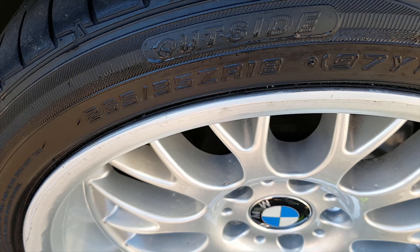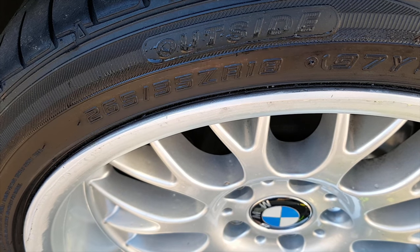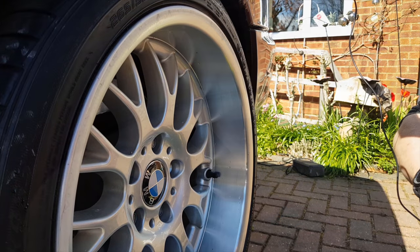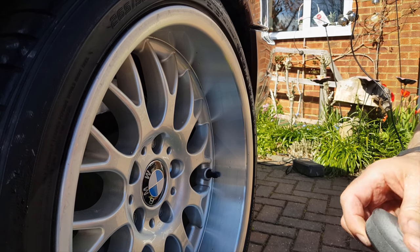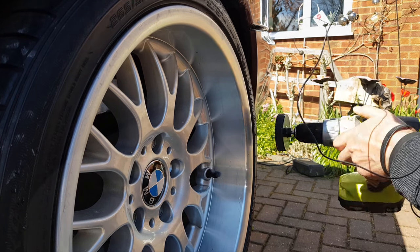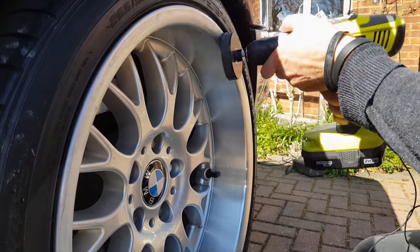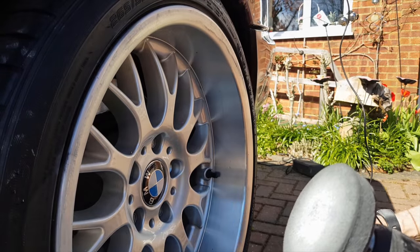Right, next thing to do - we'll go to the Trisac pad, which is very fine, 3,000 grit. So that doesn't really take any metal off at all, it just adds a bit of polish. So you'll see what I mean in a minute. Off with that one, on with the Trisac pad - 3,000 grit. And what we should start seeing now is getting a shine back on the alloy, because that's the whole trick of this. It's getting about a slight bit of dampness.